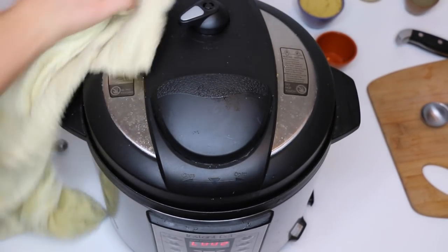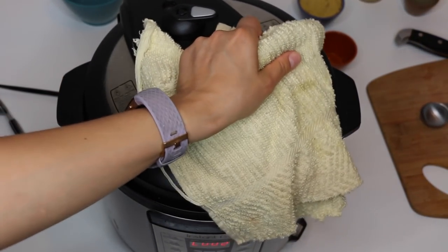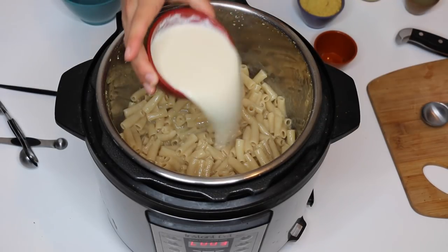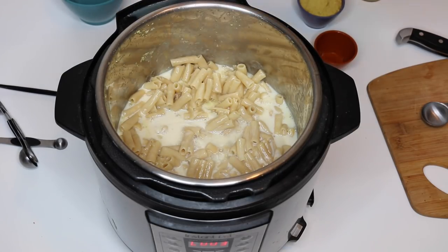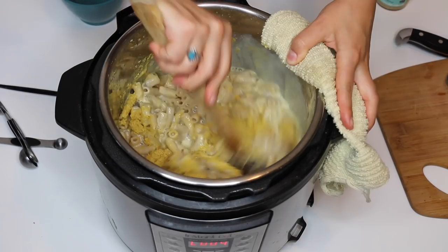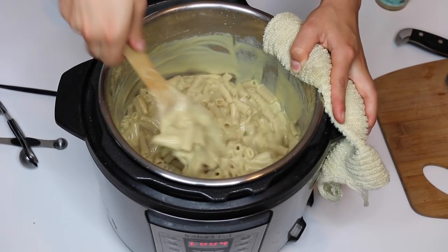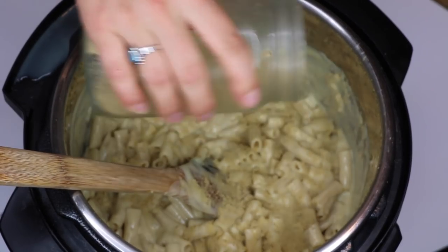After you do the quick release, you're gonna leave the Instant Pot on the warm function and then start stirring in the rest of your ingredients — starting with the soy milk, lemon juice, tahini, and nutritional yeast. Just give it a good mix to make sure all the ingredients are well incorporated into the pasta.